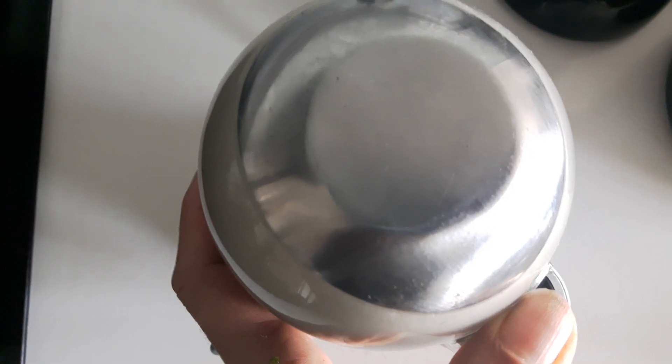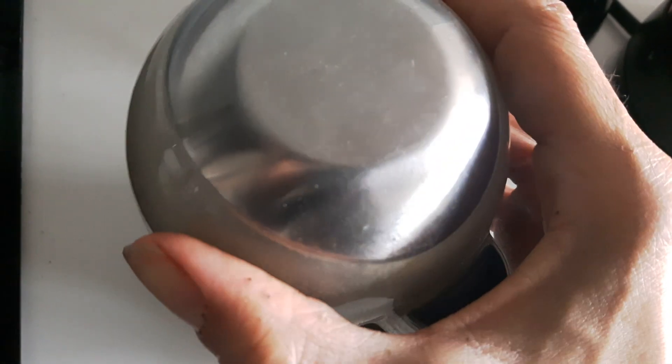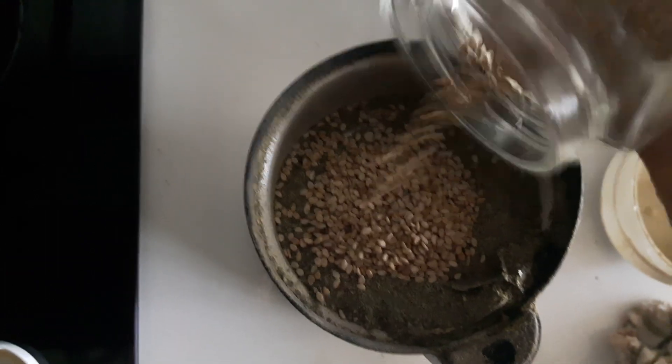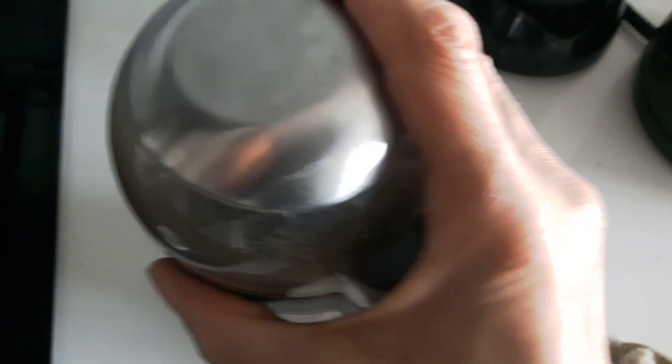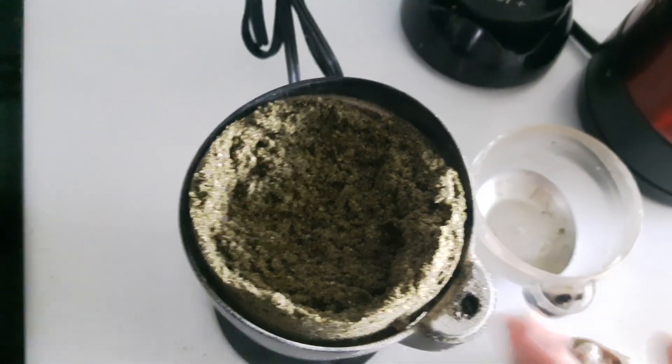Basically, you just put everything together and grind it up in a coffee grinder. I use a tablespoon of ground sesame seed. Grind it up in a coffee grinder.